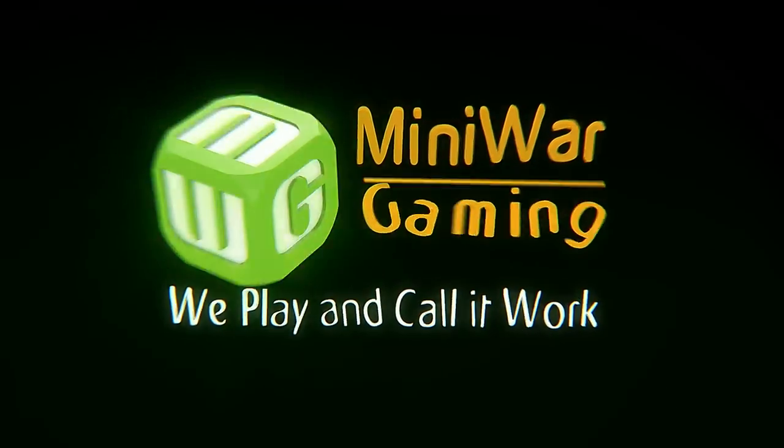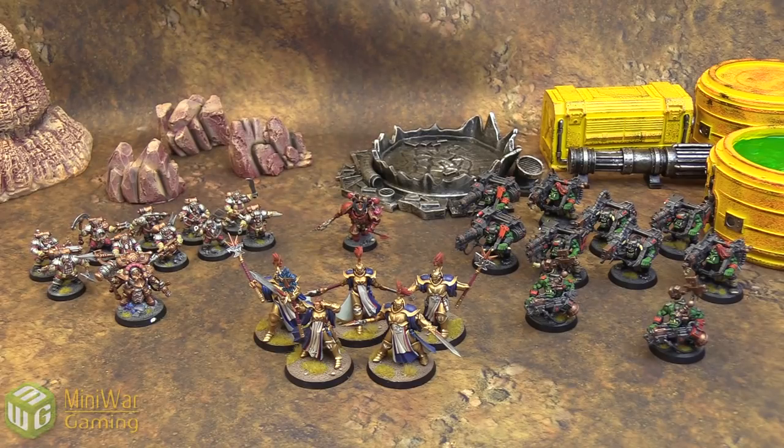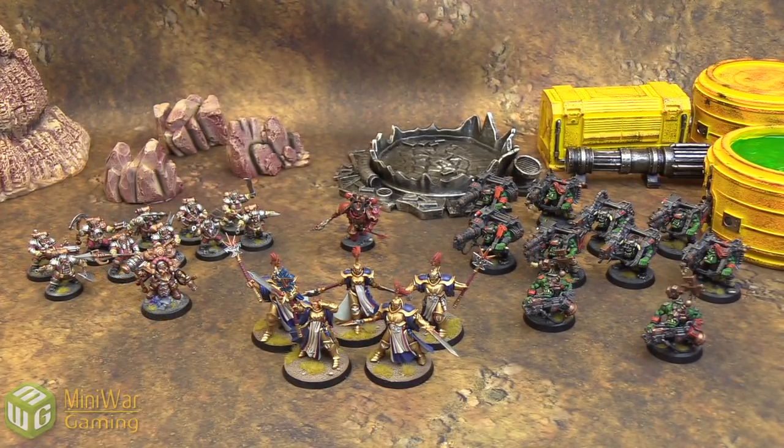We play and call it work. Hey there Wargamers, Luca from Mini Wargaming. Today we're showing off some work we just got in from Aaron Allen at Rubicon Painting Services. These are a collection of 40K and Age of Sigmar models we had gathering dust in the basement that he was more than happy to take off our hands and do a wonderful job sending back to us.